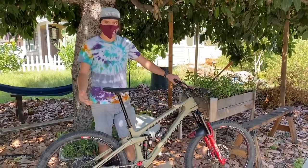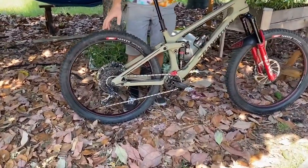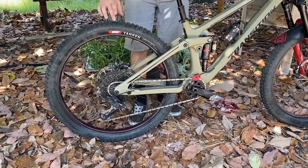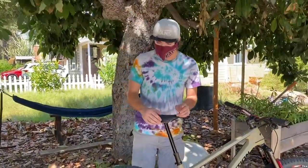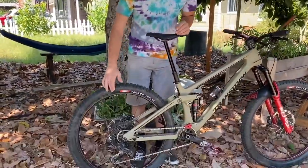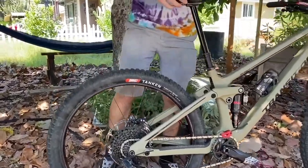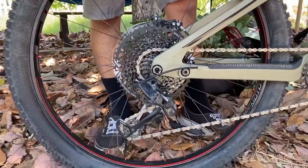We'll start from the bottom up. This bike is rolling on some freshly designed IRC Tonkin tires — a 2.6 width with an extremely thick casing, because I like to destroy tires and destroy wheels. For the wheels, we have some custom built Zip 30 Moto rims on DT Swiss 350 hubs. These were custom built in-house by our wheel builder, Mike.